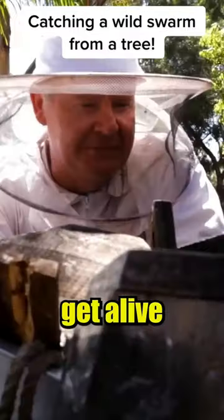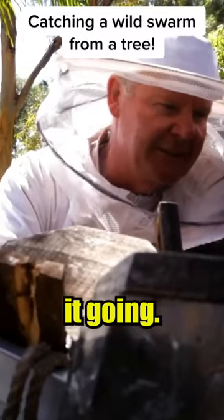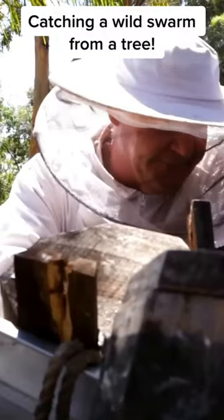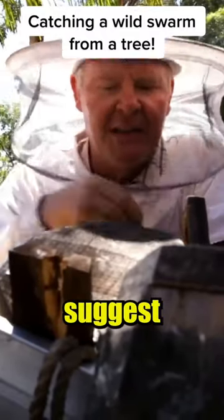This should be rather interesting to see if we can actually get a live hive out of one of these and keep it going. I'm a little concerned that he might have put some insecticide in some of them beforehand, but anyway.